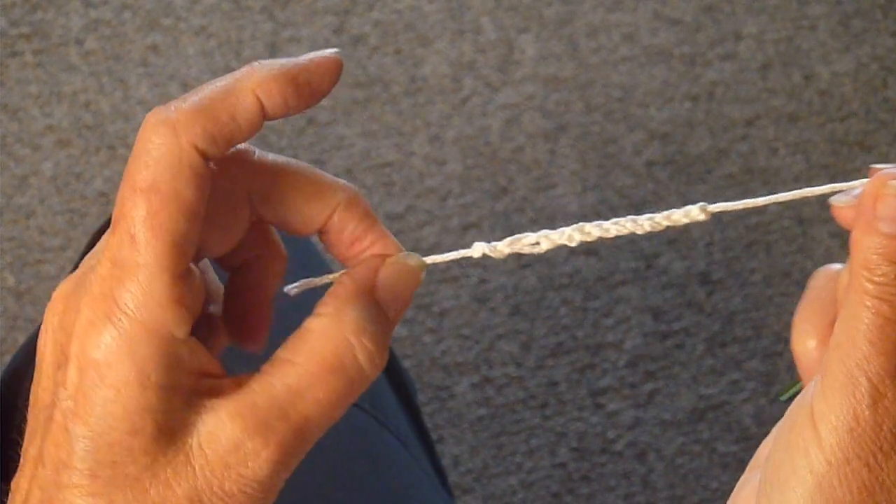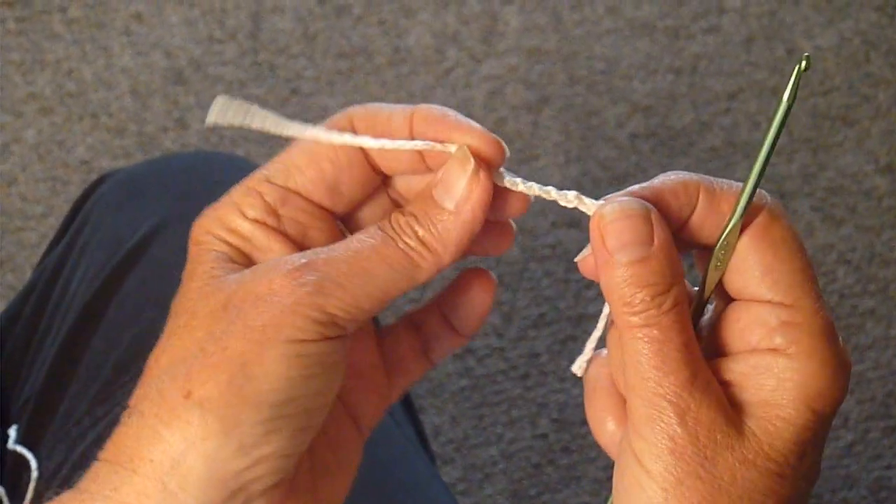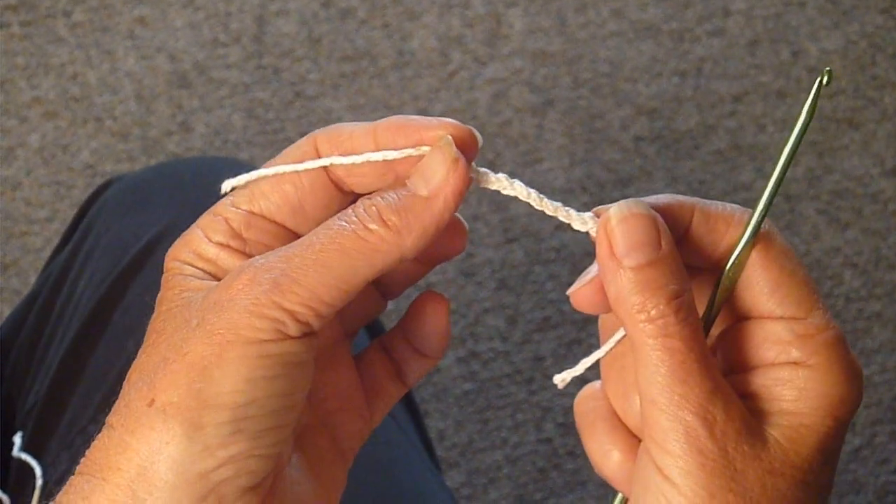So that's what your cord will look like. Then you just weave it through the holes in the purse. I'll show you how to do that in a minute.